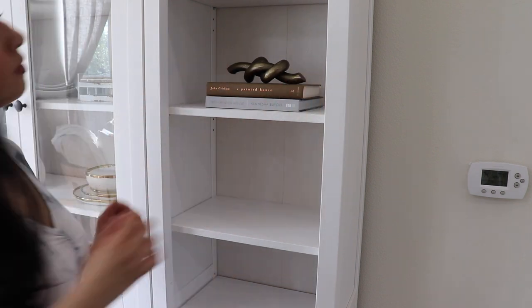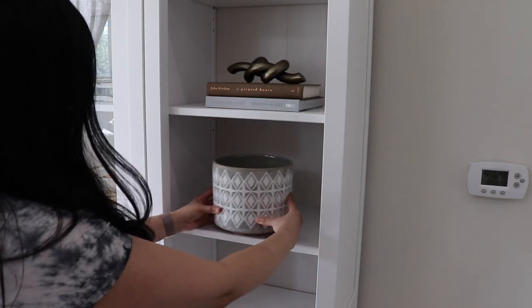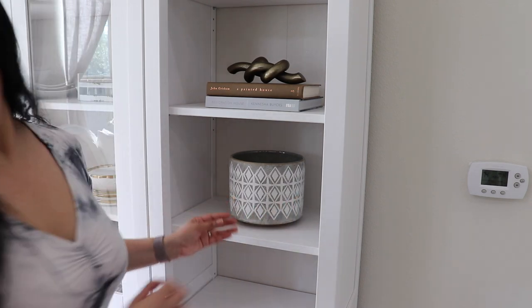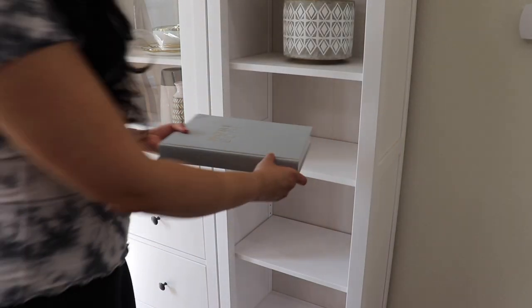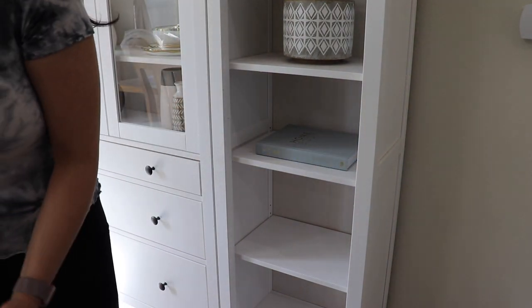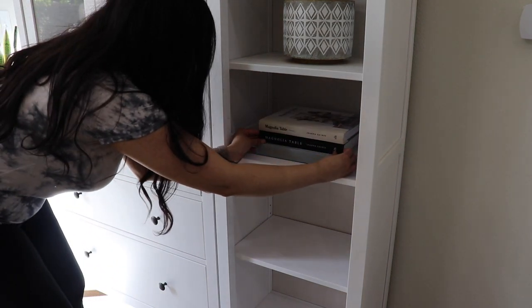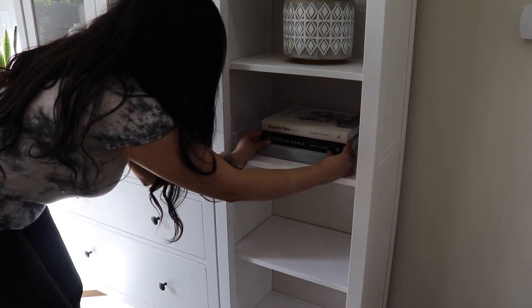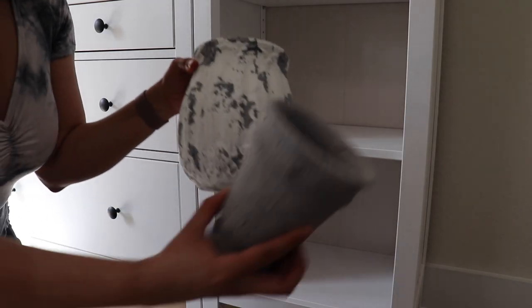On the open shelves I have some vases and books, and I try to use larger vases just to fill the space a little bit better. I also have some cookbooks which work well because I can easily grab them from here. At the bottom I'm going to put a wood box, which works perfectly for extra storage — you can put stuff in there, so it's great when decor can also be functional.